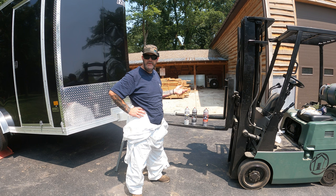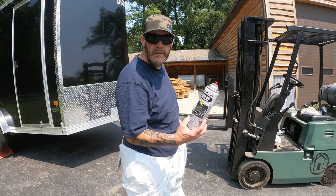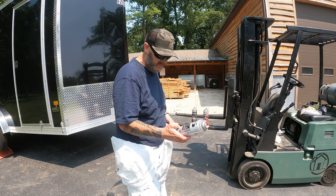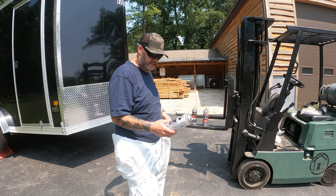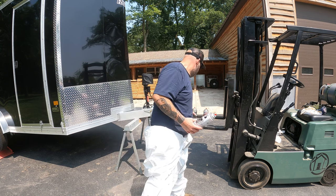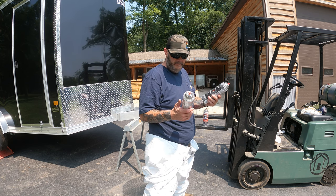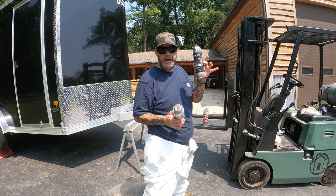Since we had the opportunity to test these, we might as well do it. This Rust-Oleum pro grade is what we started with — about $18 a can, with a $16 version depending on where you buy it. You could probably find it on Amazon; I'll look for links to put in the description. The Duplicolor and the Rust-Oleum performed almost the same — both very rubbery. The Rust-Oleum might have been a little bit better, but the Duplicolor was about $4 a can cheaper.